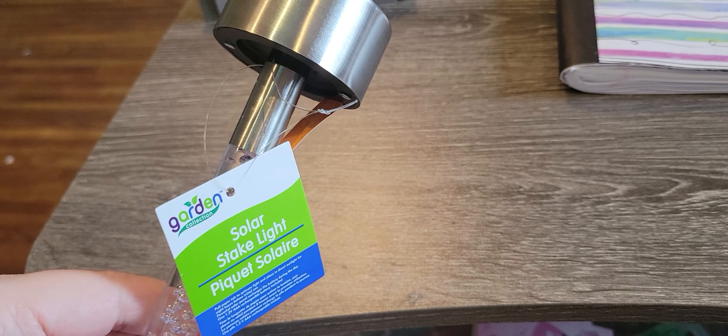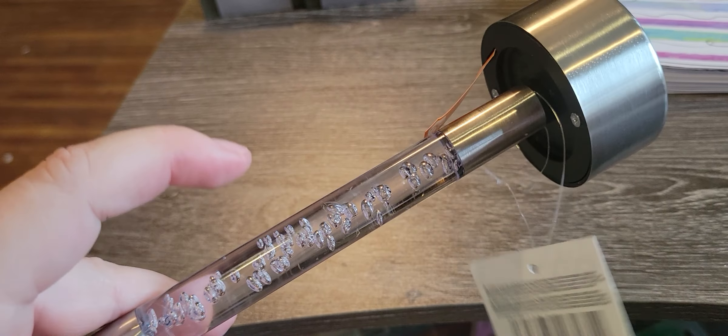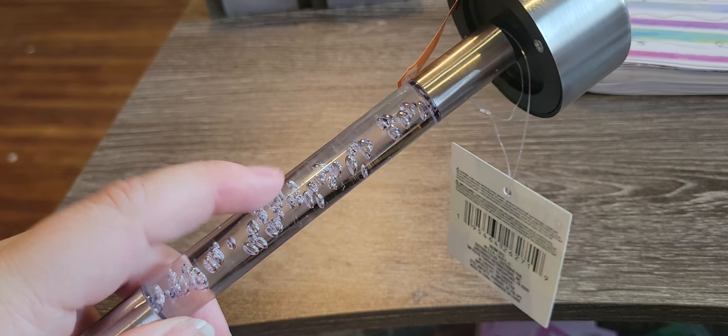I went ahead and picked up two more of these garden solar stake lights. In my other video I showed how these do the color changing. I knew I should get five — I usually get five of everything when I buy — but I didn't for that, for whatever reason.